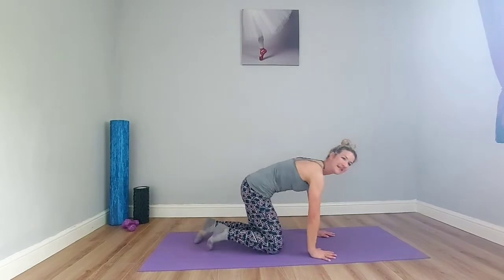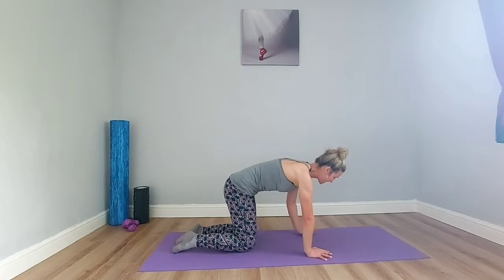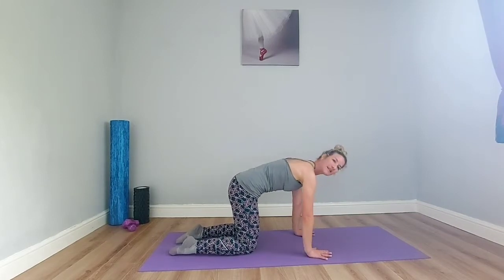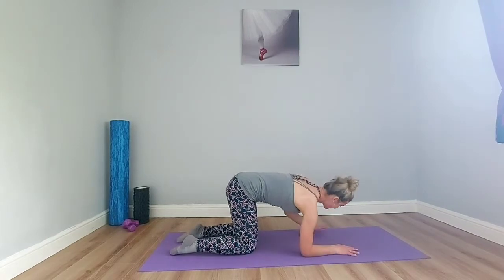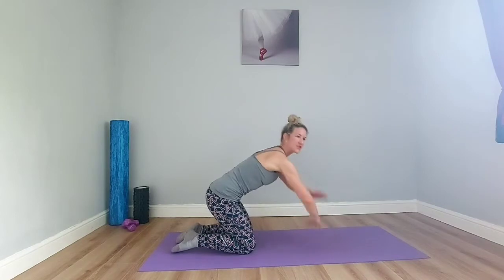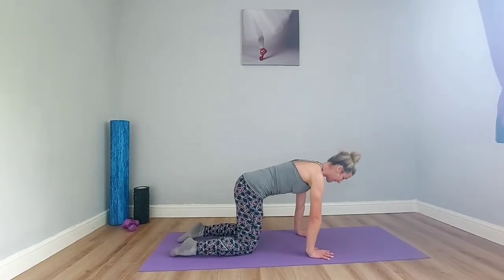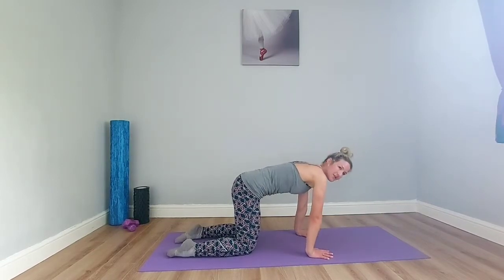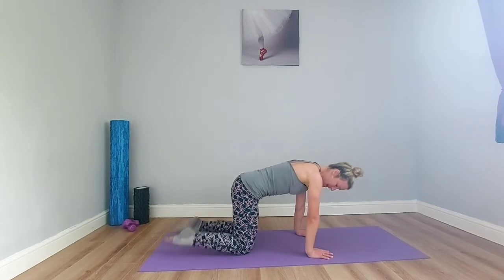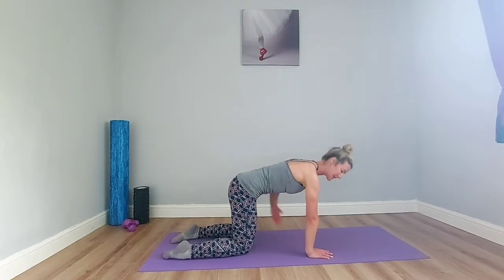We're going to start with a glute focus. Come into a four-point kneeling position. If this isn't comfortable on the wrists, you can modify and come down onto the forearms, or use a chair. Bring your focus to the four points of the hand and palm, connecting to the little fingers so your shoulders don't come forward. Knees are underneath the hips. Press down through the tops of the feet to find the abdominal connection.